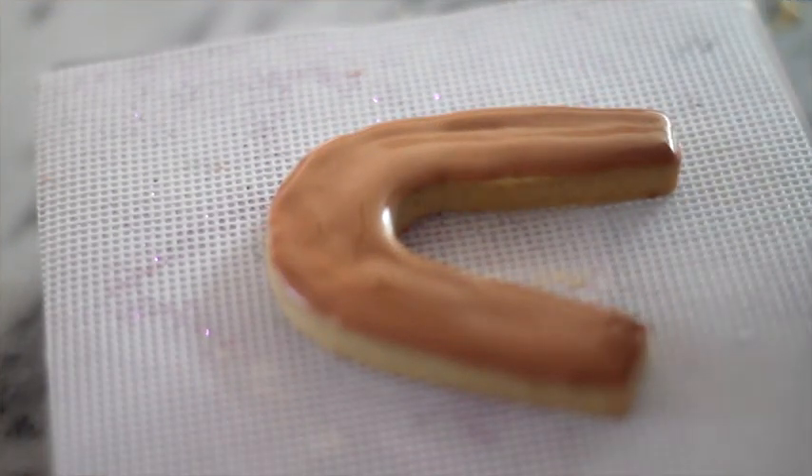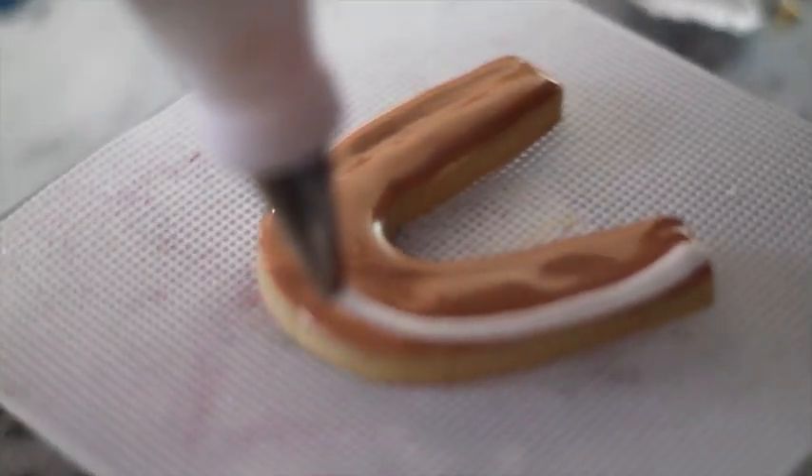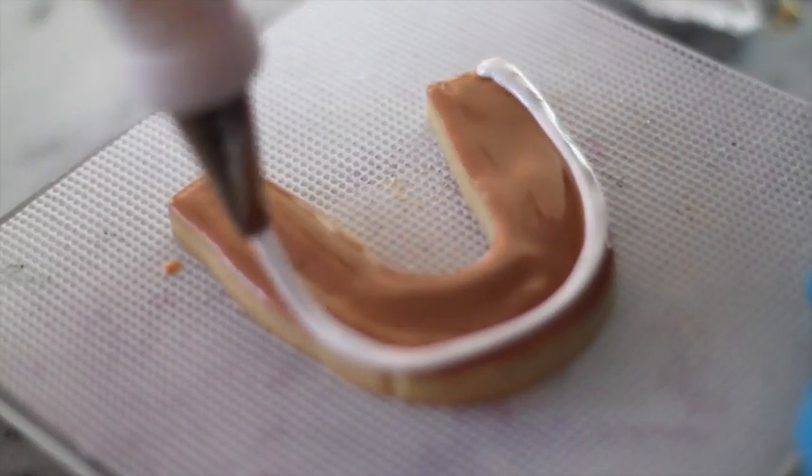As you know, in cookie decorating you can decorate a cookie in many different ways. In this one I am going to first put the white icing, then the orange, and at the end the beige.